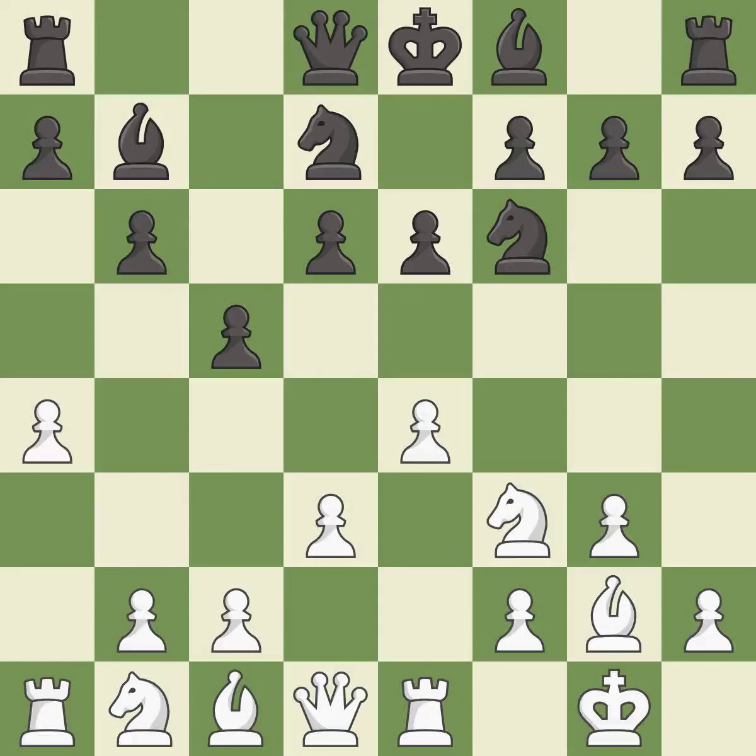That's fine — it is good. This develops a bishop off its starting square, getting it into the action. It is excellent. This activates a knight by developing it off of its starting square. It is excellent.